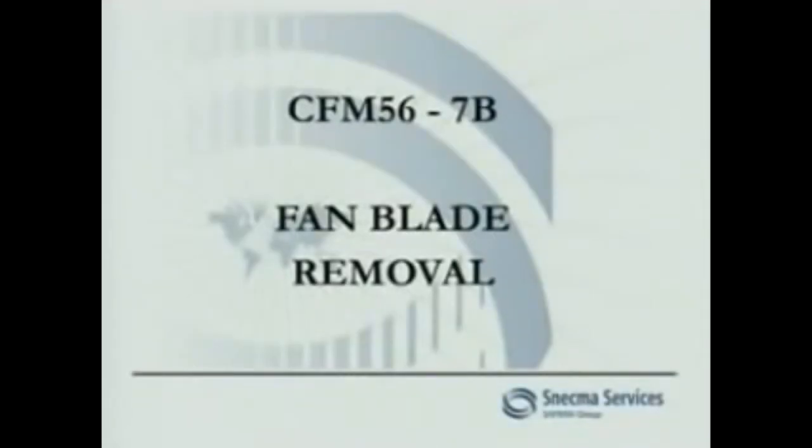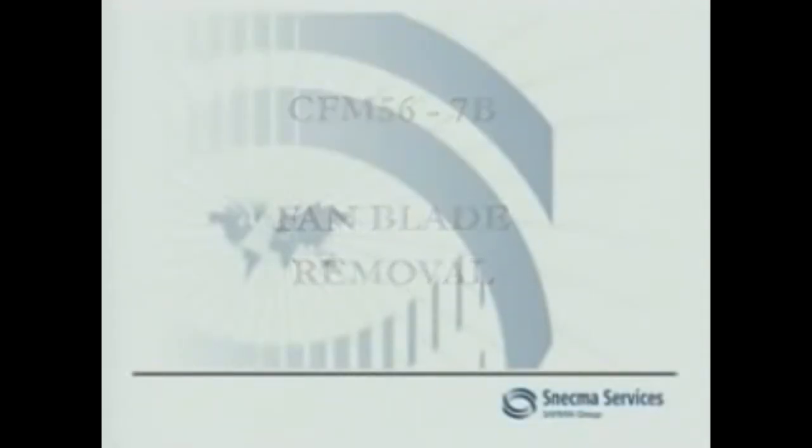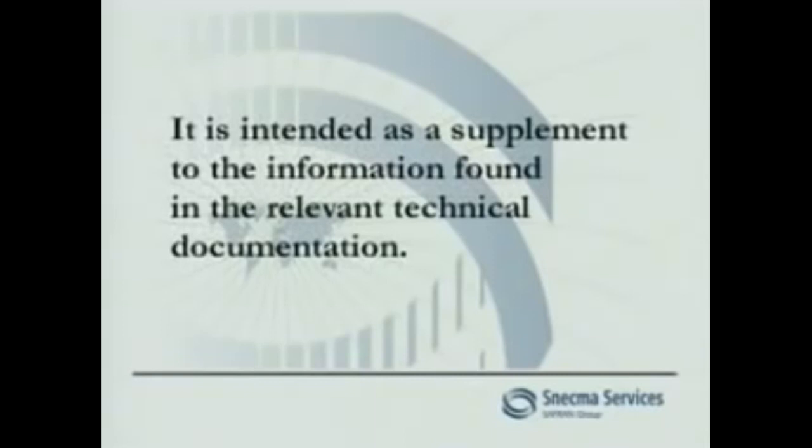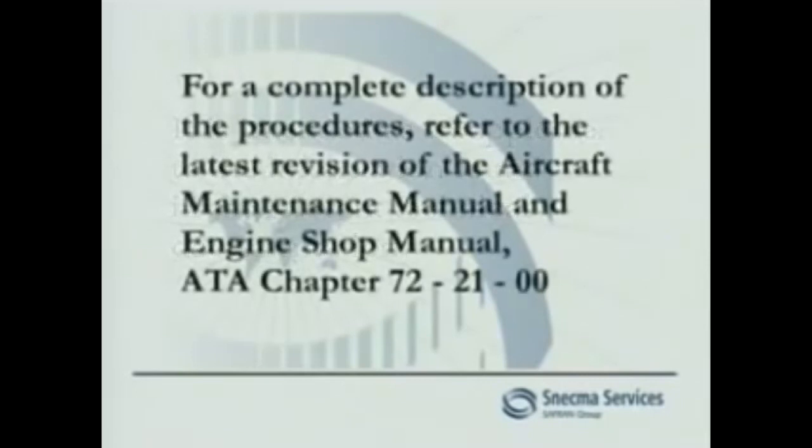CFM 56 7B Fan Blade Removal. This video training aid deals with the removal of spinner cones, retaining rings, and fan blades from the CFM 56 7B engine. It is intended as a supplement to the information found in the relevant technical documentation. For a complete description of the procedures, refer to the latest revision of the Aircraft Maintenance Manual and Engine Shop Manual, ATA Chapter 72 2100.